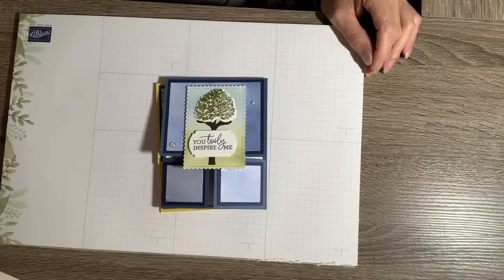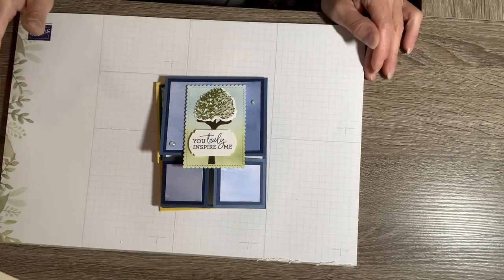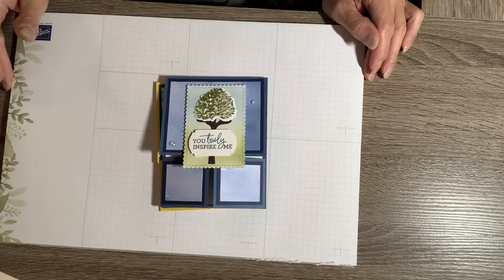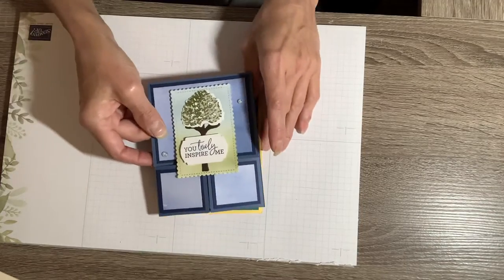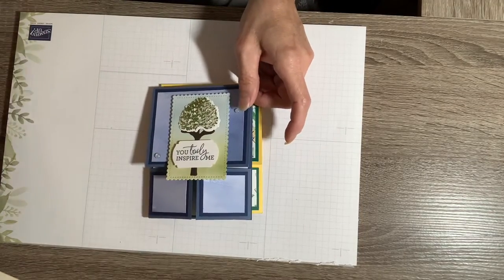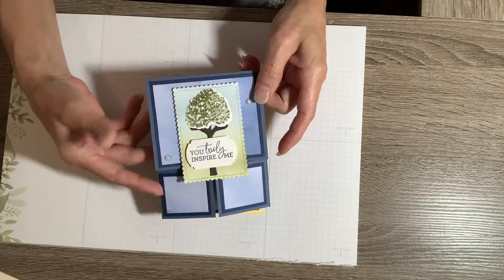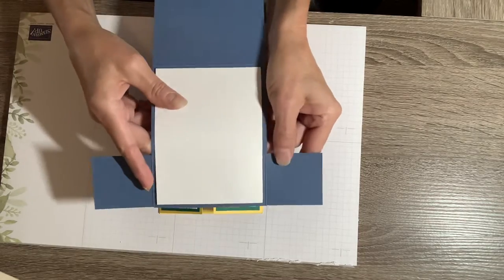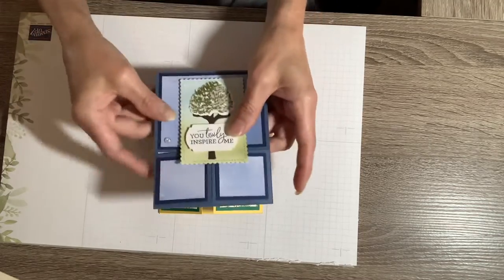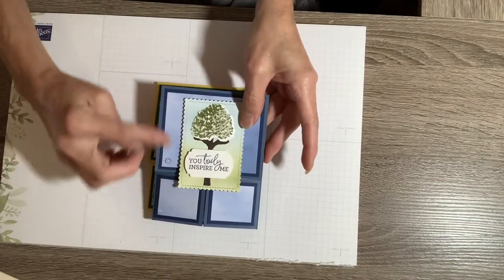Hello everybody, this is Diane Marie with Creative Stamping, my stamping business. I am an independent Stampin' Up demonstrator in the US and today I am going to show you how to create what's called a Dutch Easy Door Fun Fold. I've been trying to learn how to make more fun fold cards, and with this one you lift it up and then you have two little sections, like a little Dutch door — it reminds me of a Dutch door oven.